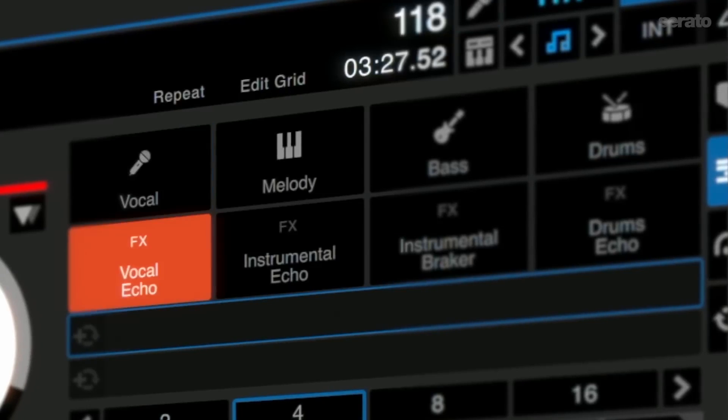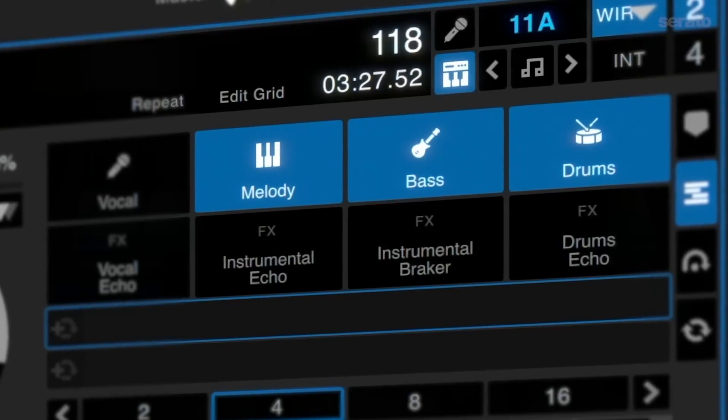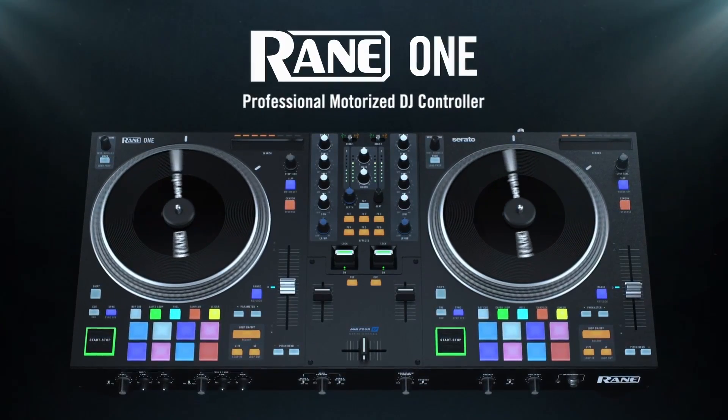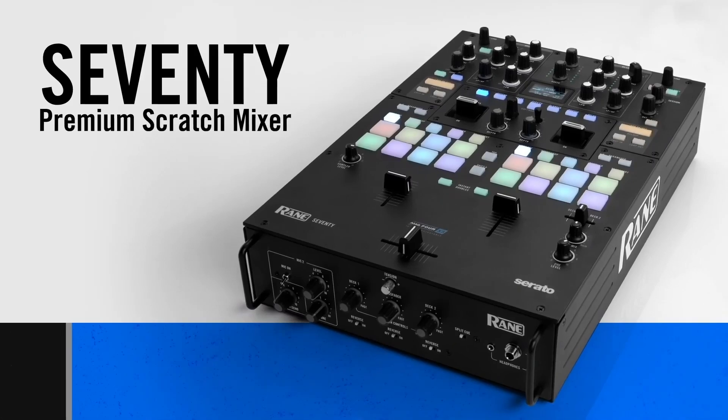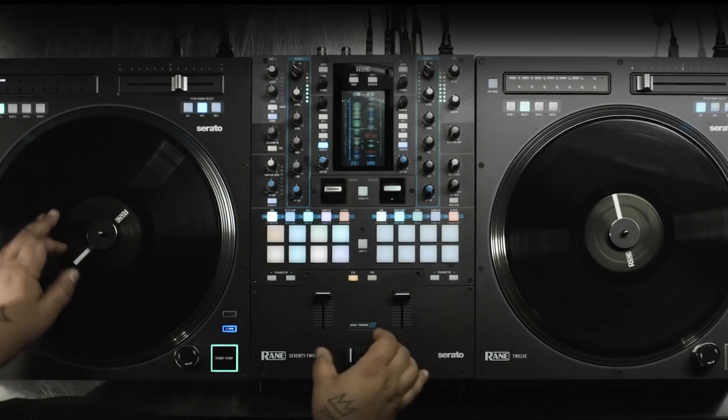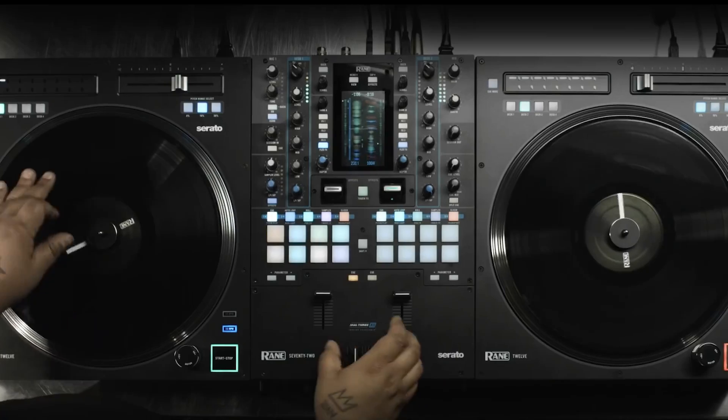Hello everyone. With the release of Serato DJ 3.0 comes the brand new stems feature, which allows you to split tracks into separate instrument parts on the fly. This is a quick video to show you how to activate the stems feature and how it affects the layout of supported Rain DJ hardware, including the Rain 1, Rain 70, Rain 72, and more.